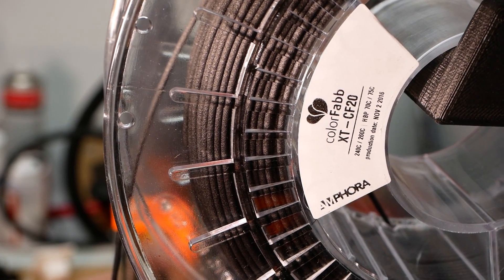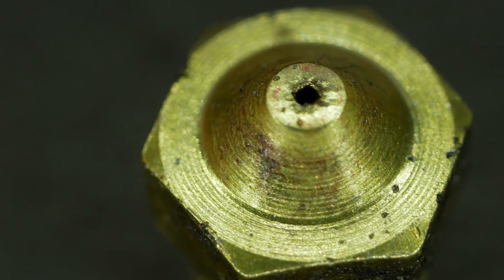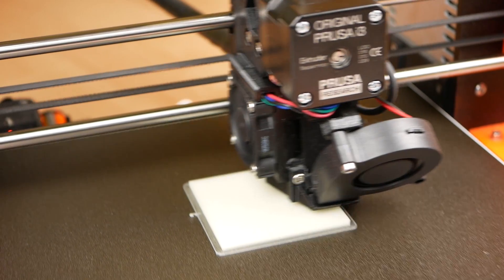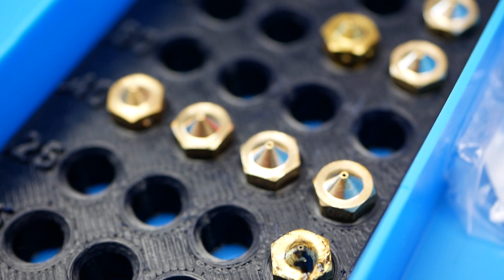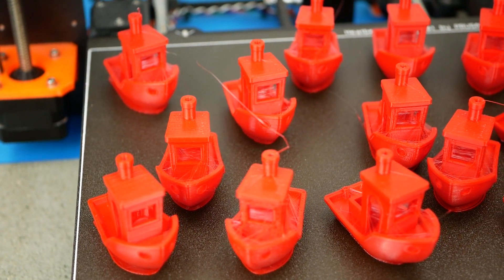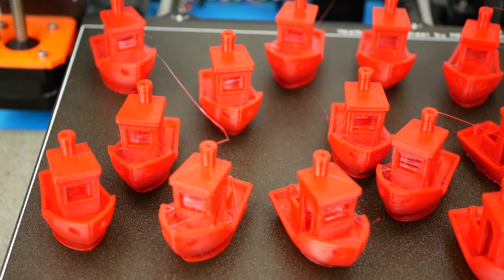You probably already know that filled materials like carbon fiber filament can wear down your 3D printer's nozzle in no time. There are a couple of other materials that have similar effects that you might not be aware of. In today's video, I've tested the wear behavior of brass nozzles and the effect on print quality, as well as how you can spot if your nozzle is worn.